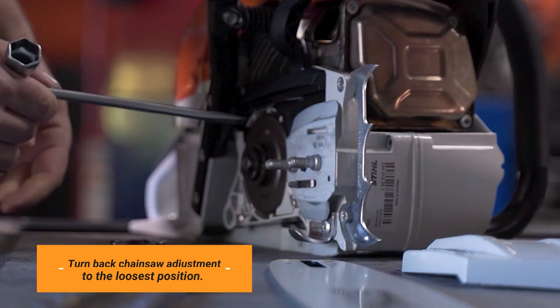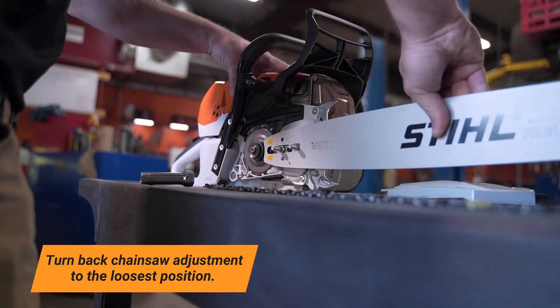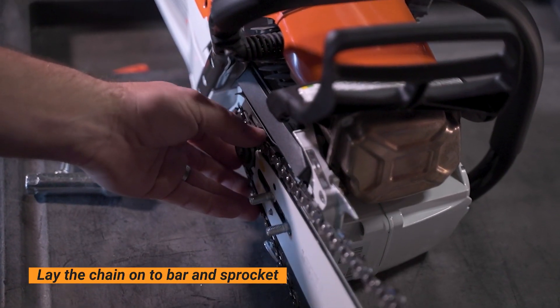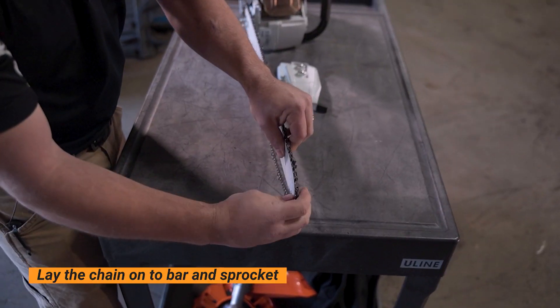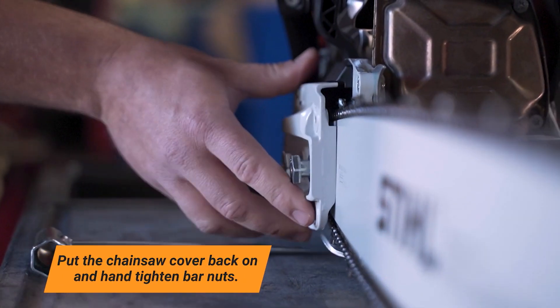Turn back the chainsaw adjustment all the way to its loosest position, all the way back. At that point, you can go ahead and lay the chain onto the bar and sprocket. You can then put the cover back on and just tighten the bar nuts finger tight.